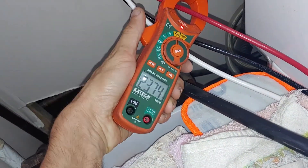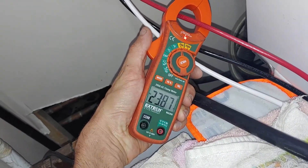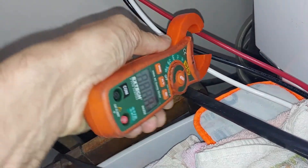And that is how you make a NEMA 1430 to NEMA 1030 adapter.